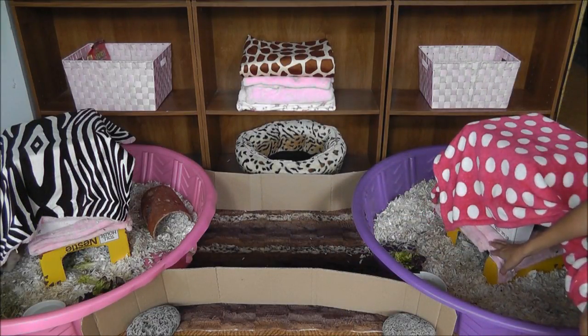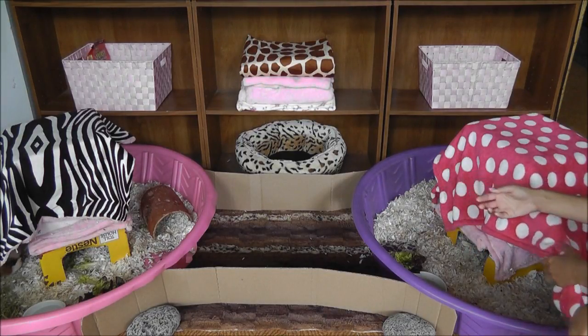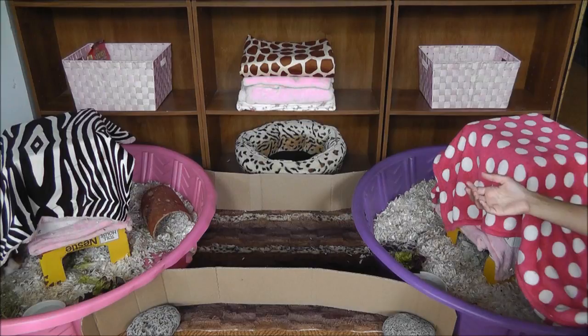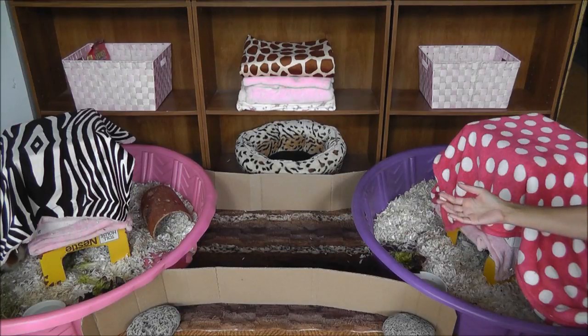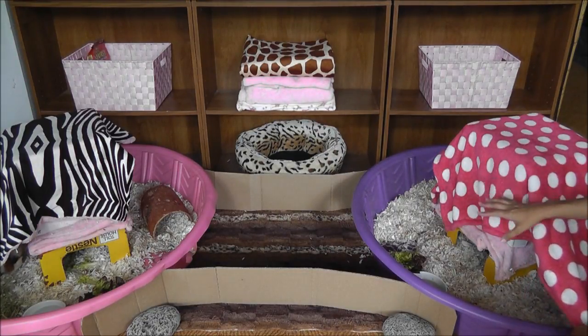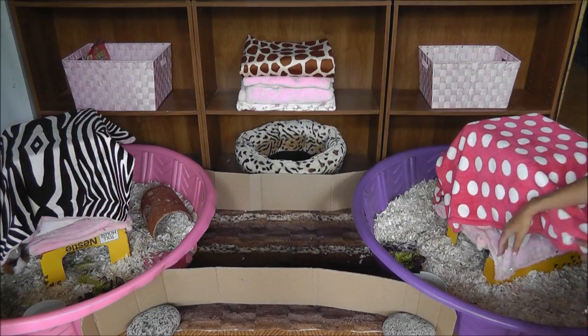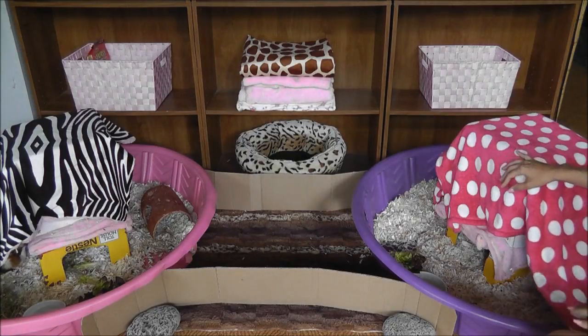We have a double-decker top and bottom setup. We use fleece because they do like to sleep on fleece — they don't always like to be down in the bedding, they want something soft. Guinea pigs have sensitive feet, so you wouldn't want to keep them on any cage bottom with bars, because that can hurt their feet over time. They want soft things to sleep and walk on. The boxes are just basic cardboard boxes from any grocery store or Costco.